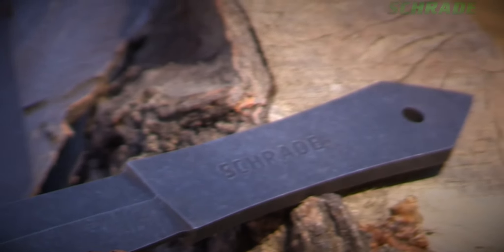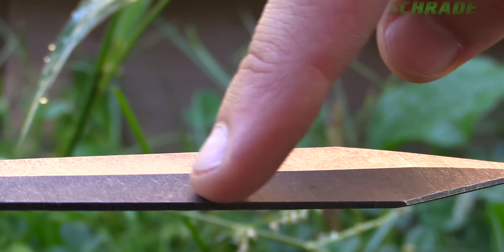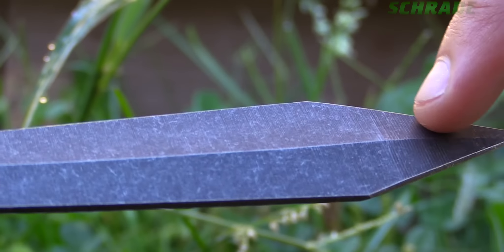The low profile precision balance blades find their mark and easily stick fast to any soft wood target. Unsharpened edges make responsible blade side throwing safe and easy on the hands.